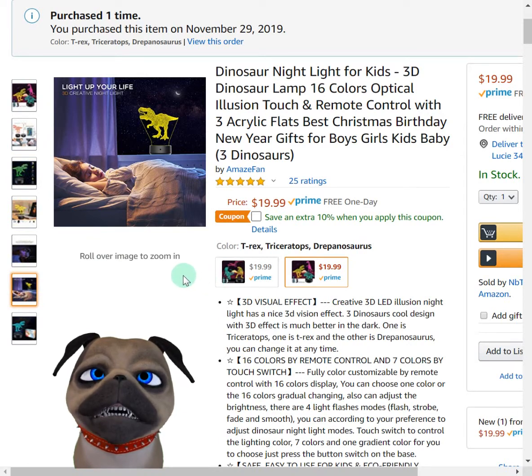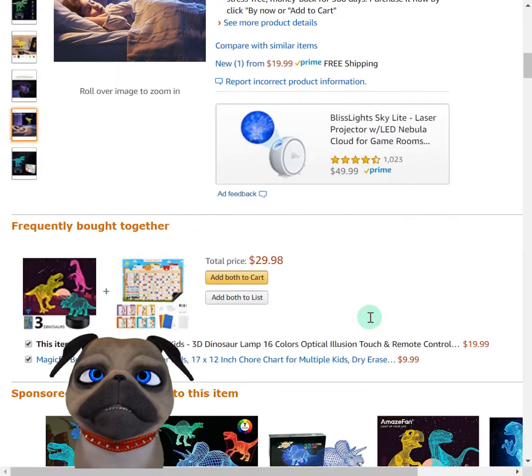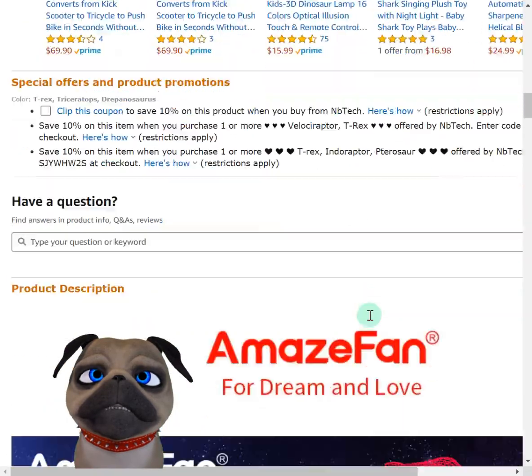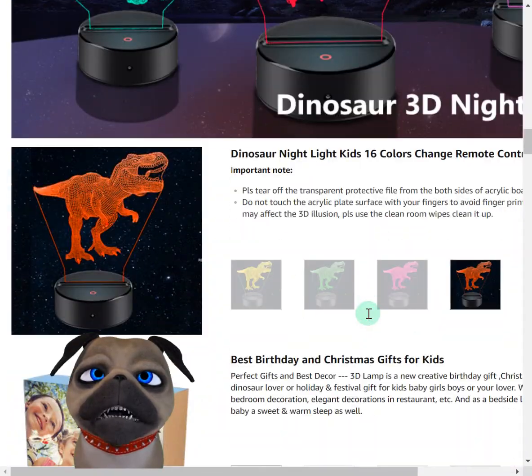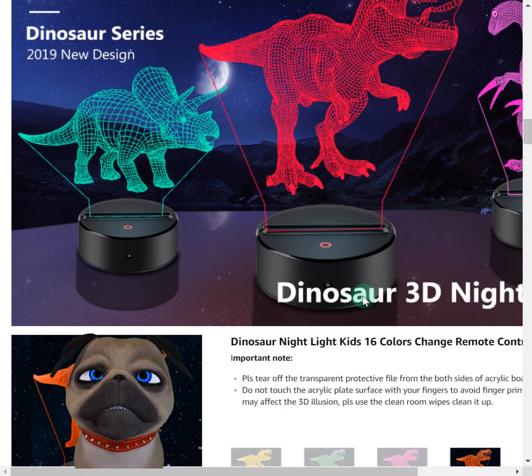I love the fact that it's got those 3D acrylic plates, and when the light reflects off it, it does look like a 3D dinosaur. It's a really cool product. Like I said, it was priced well. Came nicely packaged. Worked right out of the box. There was no issue with the product at all.